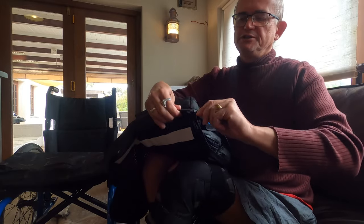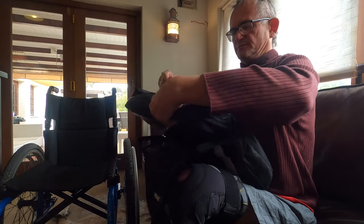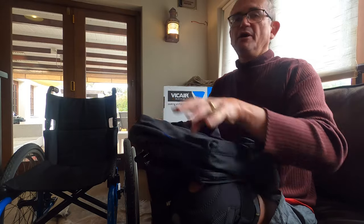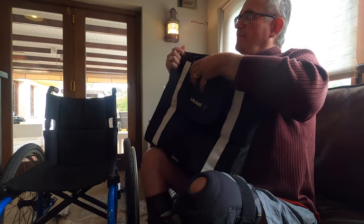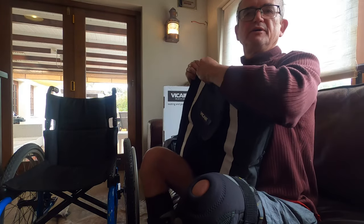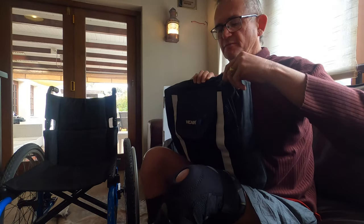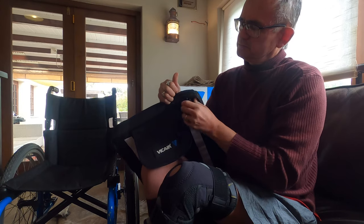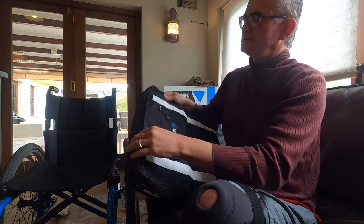Good quality zip so far — no issues, easy to pull. For me with full hand control it's fine, but if you don't have complete dexterity you might need some assistance. One thing I would have liked is to have a zip on both sides. I don't like pulling a zip all the way across — I would have preferred a zip coming from both ends meeting in the middle, so it's easier to find. I'll only know about the long-term quality of the zips in a while, but they feel sturdy.